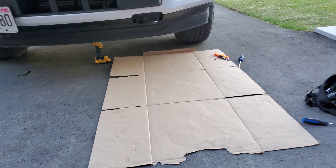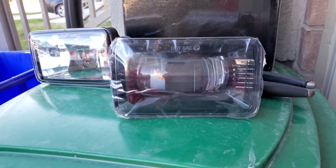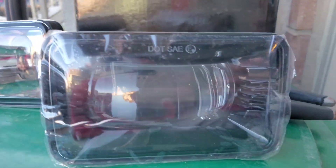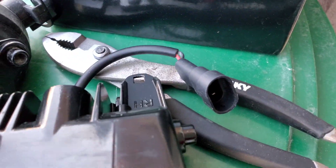Hi everybody, welcome back to Sleek F150. Today I got a new project — these are Amazon fog lights versus the stock fog lights. These are $40 on Amazon, they have an aluminum body and are plug-and-play.